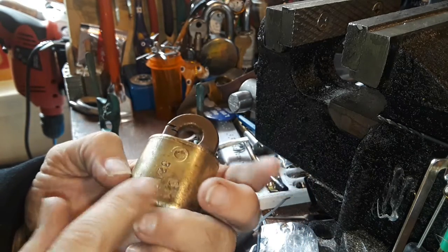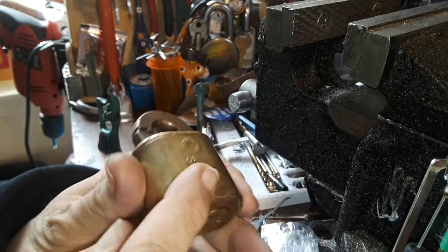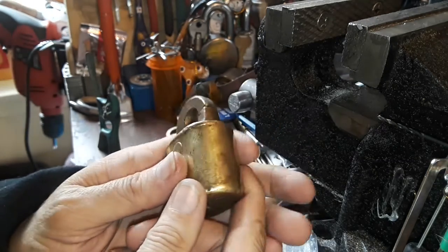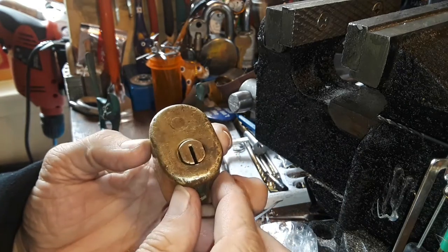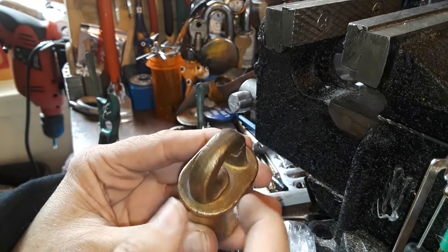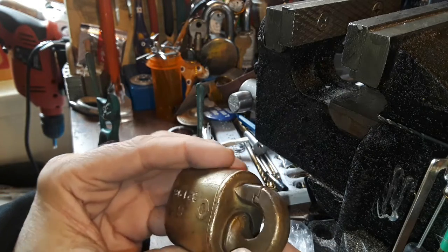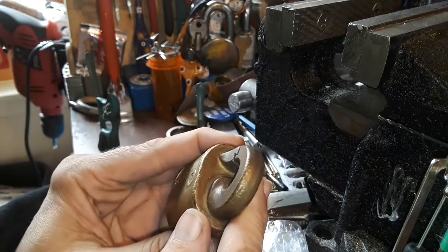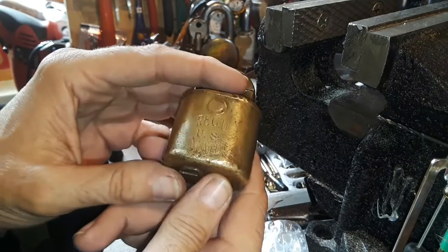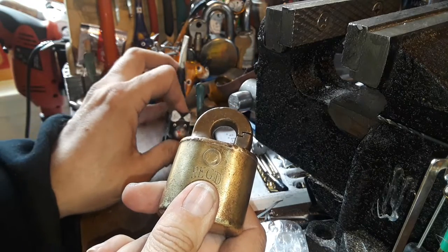You just sit there and clean it as much as you want. I think it looks better — it's not super shiny but it looks better, it certainly feels better in the hand. I can tell the difference between this and the top of the shackle here. I'll probably have to pick it open again if I want to clean the top well, just to get underneath there and get the shackle out of the way.